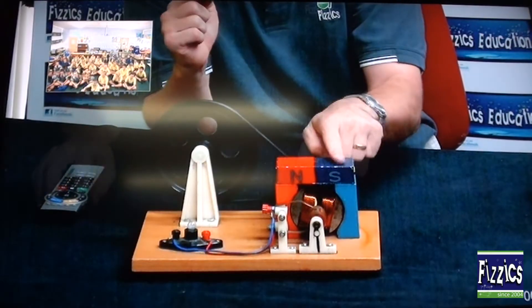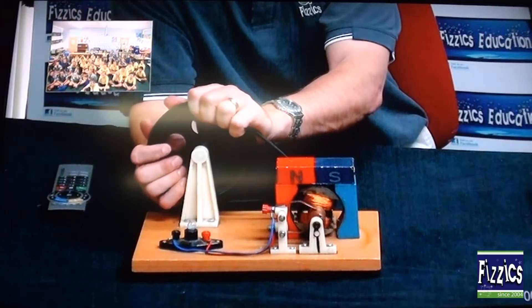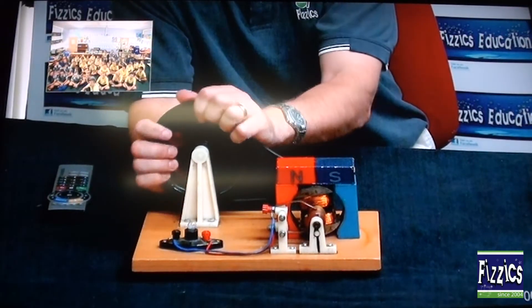Wynaring, what's this red and blue thing? A magnet. Yeah, you've got a magnet. It turns out that if you spin coiled wire in a magnetic field, what are you going to produce, Wynaring? Power.